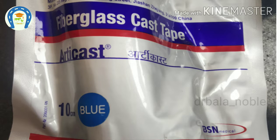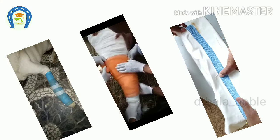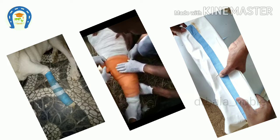What is fiberglass? Fiberglass is nothing but a synthetic plastic that can be shaped. This material can be applied as a cast or splint.